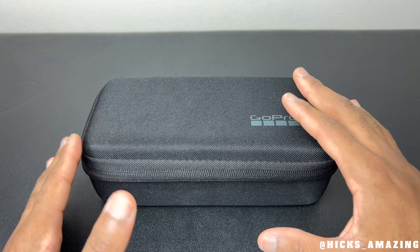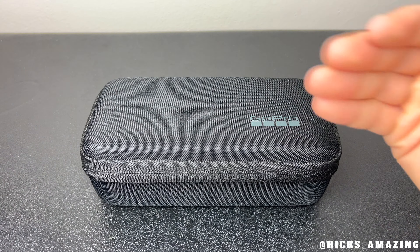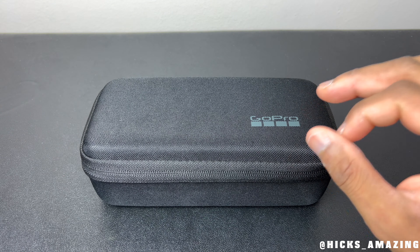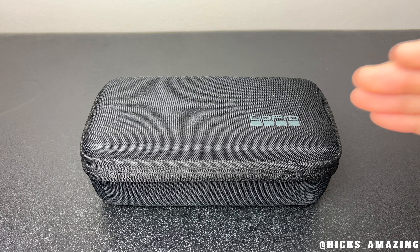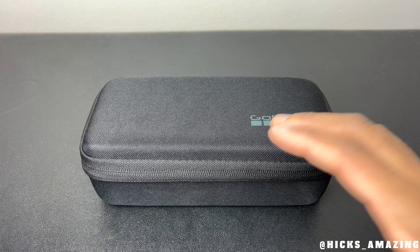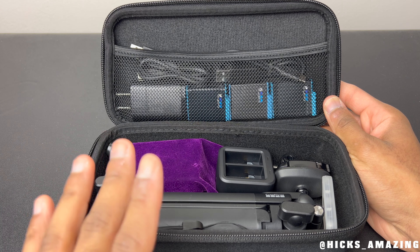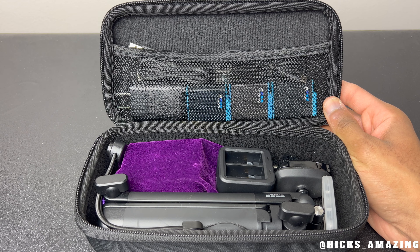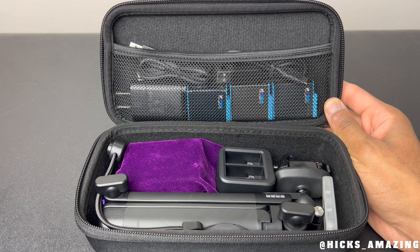This is the case that it came with — a very nice case to protect the camera and keep it safe. Many of you know that camera equipment is very expensive, so we need something to make sure the camera doesn't get scuffed or scratched up. I'm going to open the case so you can see the camera as well as some of the accessories I purchased with it. This is how I store everything and how I travel with the camera — nice, neat, and organized.